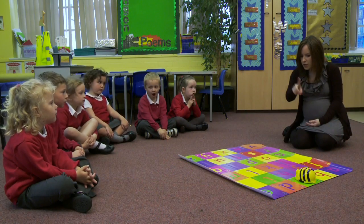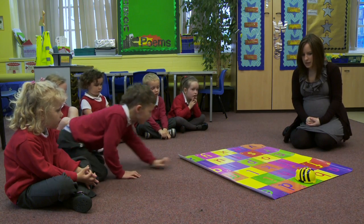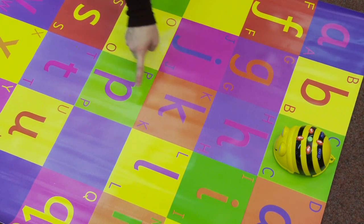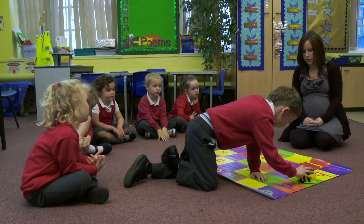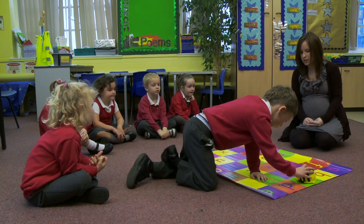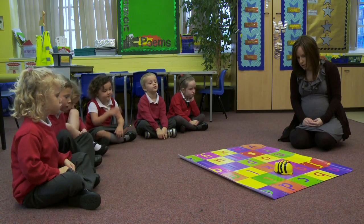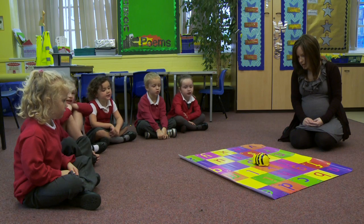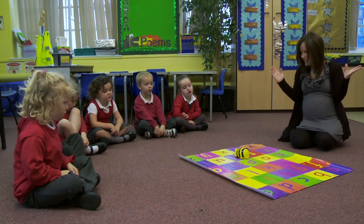Brogan, do you want to come and make Bebot find the T space on the mat? So think about how many spaces you need to make him move forwards. One, two, three, four. Then he's going to press go. One, two, three, four. Oh, he's made it! Yay.